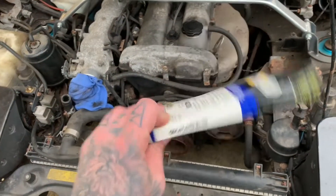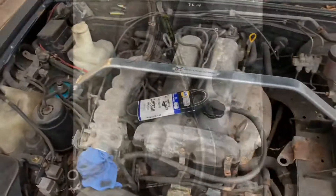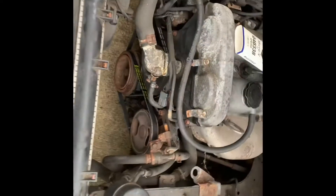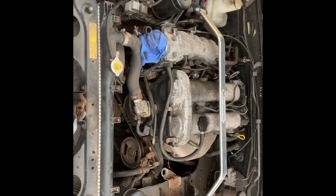Back from the auto parts store — got to throw the belt on the power steering pump. That pretty much wraps up the AC delete. Put the intake back on and we're good to go.